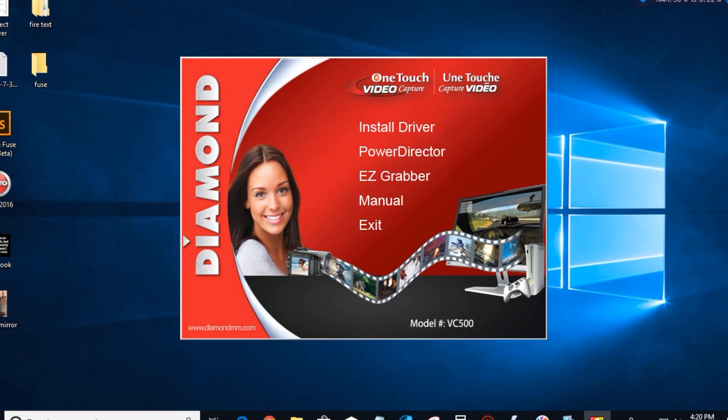When you pop in the CD that came with your Diamond One Touch video capture, a setup screen will pop up. You want to install the Easy Grabber, PowerDirector, and the drivers. Once you get all those installed, you are ready to go. When I installed my PowerDirector, I had trouble because it wasn't recognizing it as purchased. With a quick email to the company, they sent me a whole new serial code and now it's fixed. So if you have that problem, don't be afraid to email them.